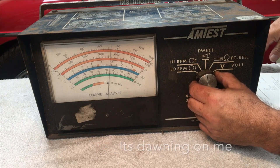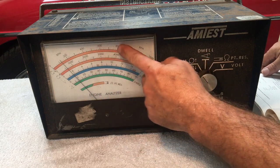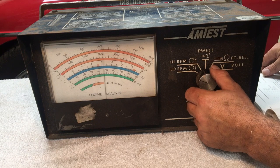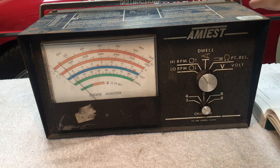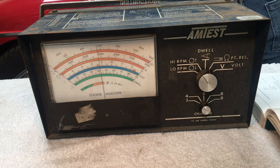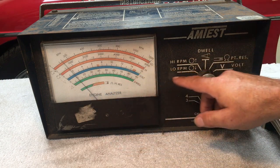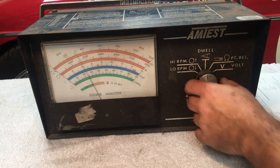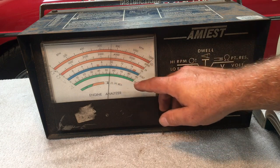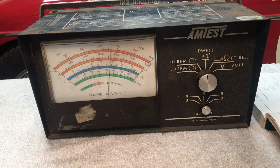It seems to be working fine. Let's try dwell angle — that's on this scale here, measured in degrees. With a four-cylinder engine there's 90 degrees between each cam lobe. We're measuring 54 degrees. Let's check the points resistance next, but we'll do that with the engine not running. If the points are open, we'll get nothing, so I'll turn the engine by hand.